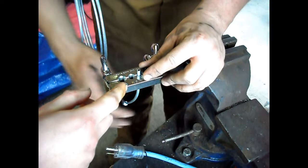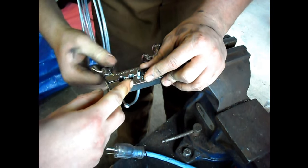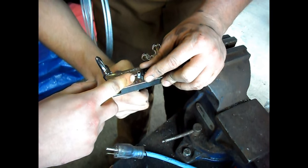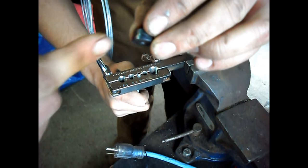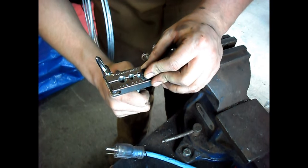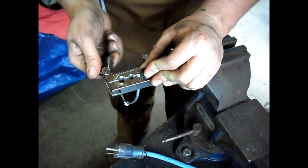You take your adapter and you want to line the brake line up to the first ledge on the adapter — right there. And then tighten everything up.